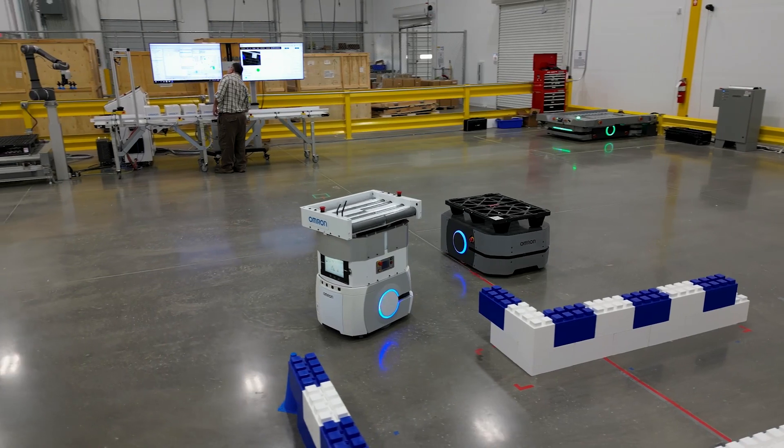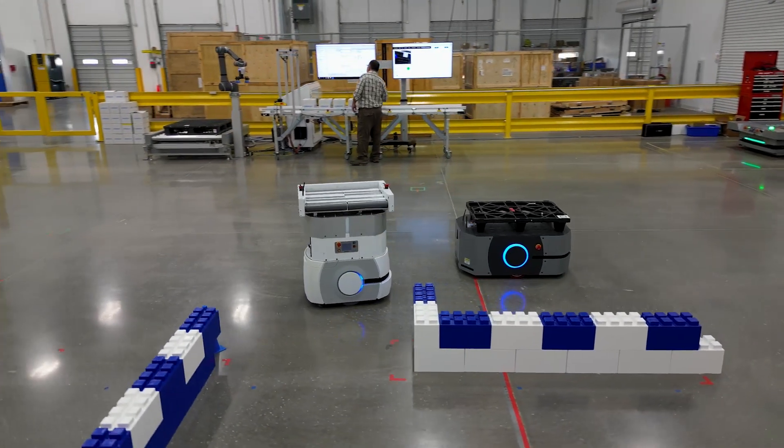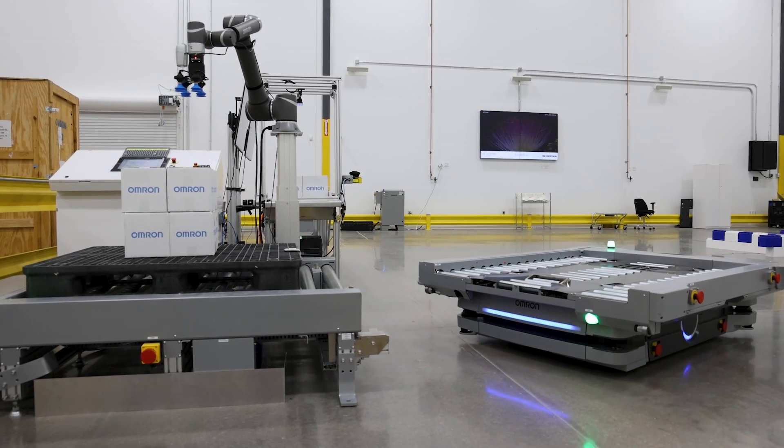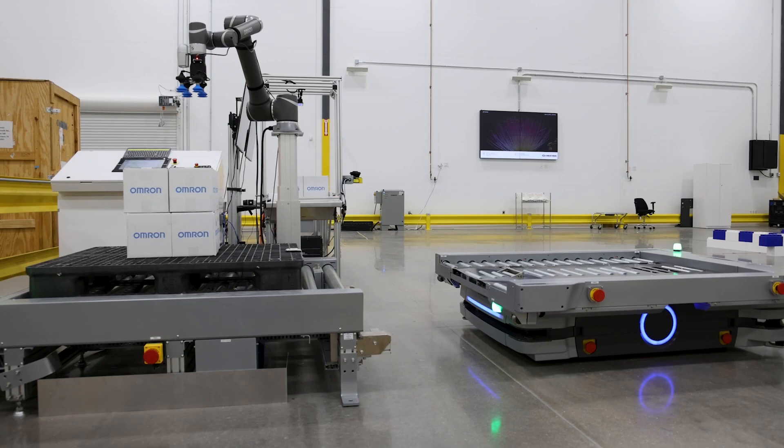The mobile robot can interact with people to promote a collaborative, safe working environment. Safety lasers and rear sensors allow the robots to detect obstacles in their path and prevent collisions. On-board intelligence and flexible software are used for a variety of roles including box, case and carton packing, sorting and order picking, and palletizing and depalletizing.